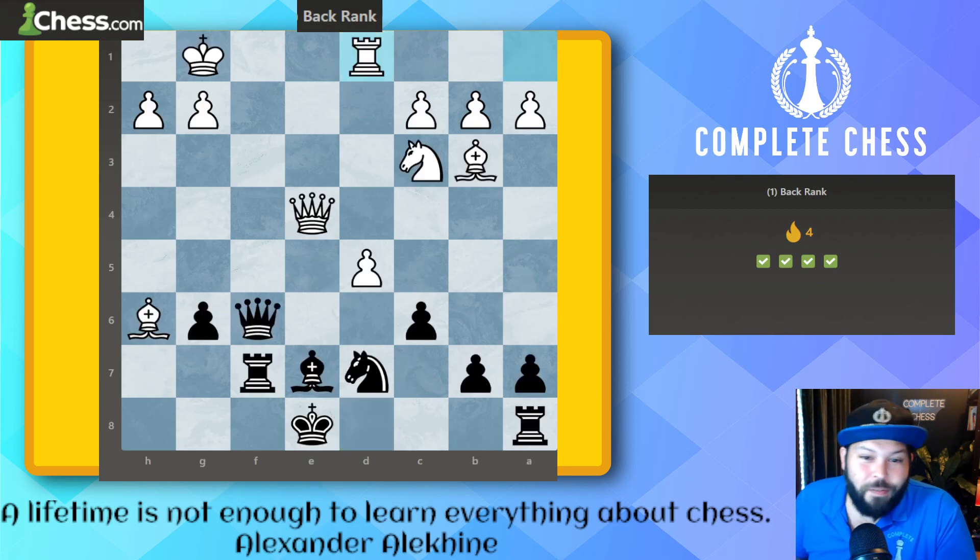Now we go queen to e8 check, rook takes, and rook takes for the mate.